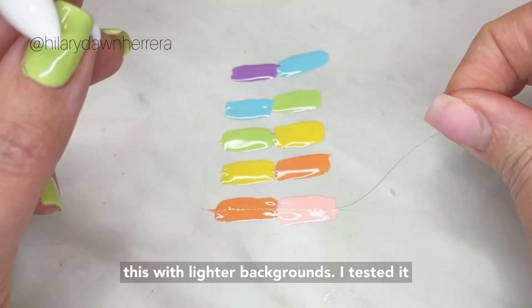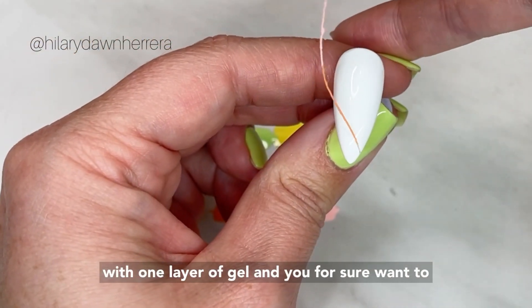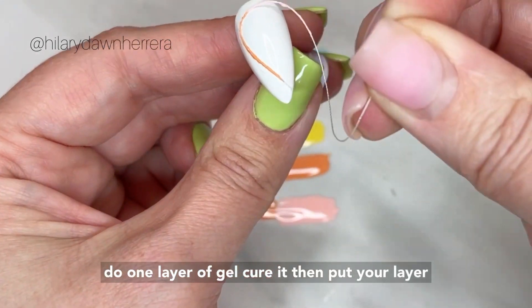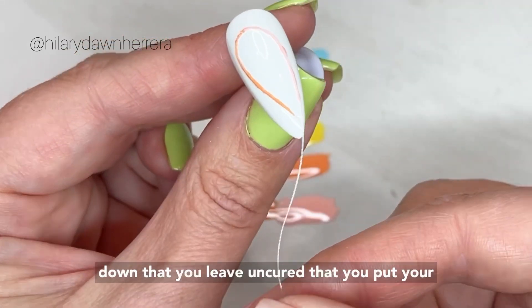I also tested this with lighter backgrounds. I tested it with one layer of gel, and you for sure want to do one layer of gel, cure it, then put your next layer down leaving it uncured — that's the layer you put your string on top of.